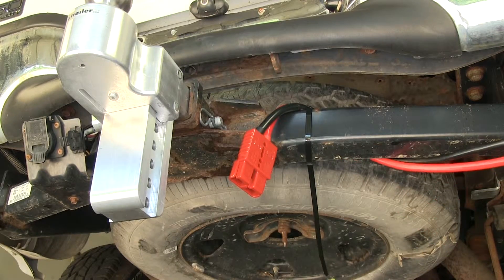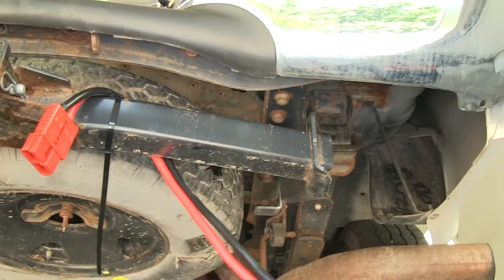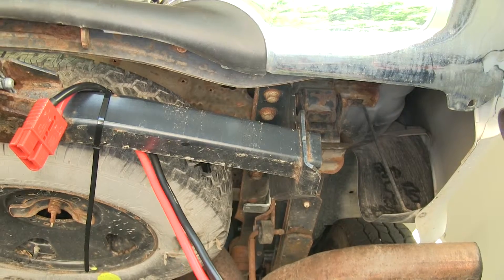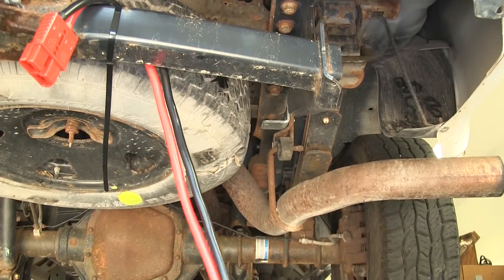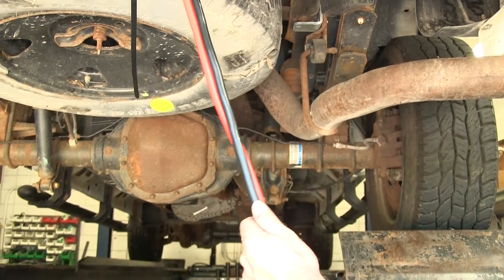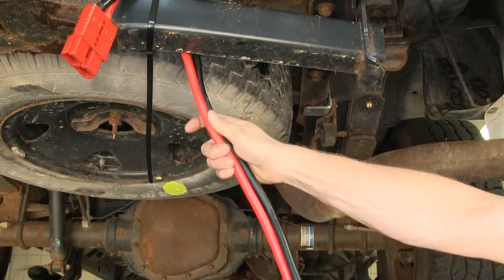We're going to continue on at this point, running our cable up towards the front of the vehicle. In our case, we're going to stay on the passenger side of the vehicle and work our way up. Since our vehicle is a diesel, it has less accessories on the batteries on this side. If you had a gas burner, you'd probably want to run it on the other side of the truck up towards the battery. Our truck is also a crew cab with a six-foot bed, and it's going to max out our length of wire, so we're going to need every little bit of help to get up there.